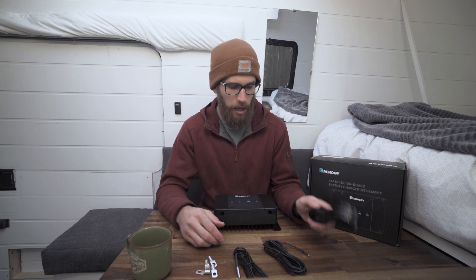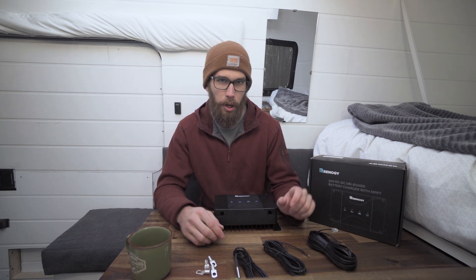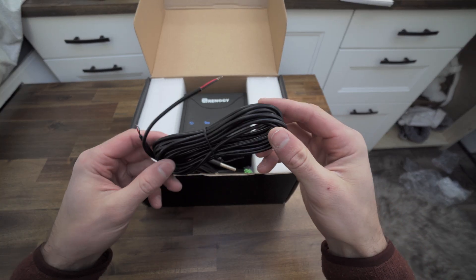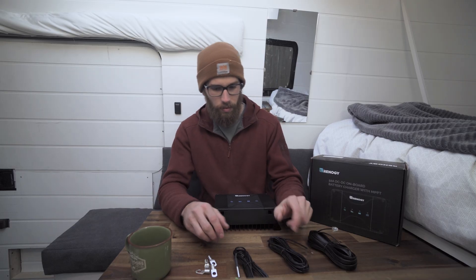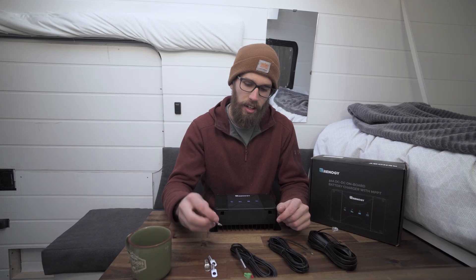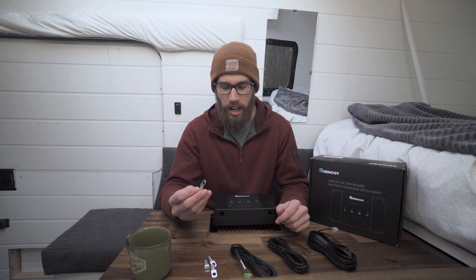Then you have a data cable for hooking up your battery monitor, you have your signal wire for smart alternators, and then here you have your battery temperature sensor, and then some wire connectors.